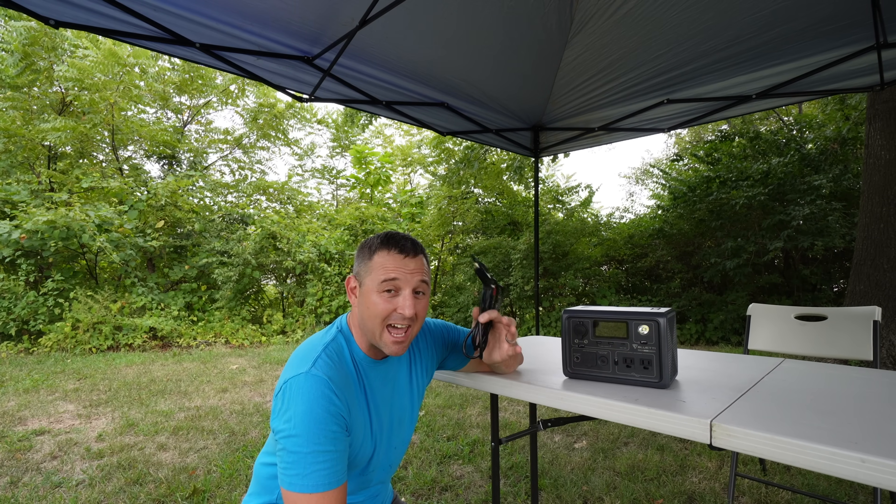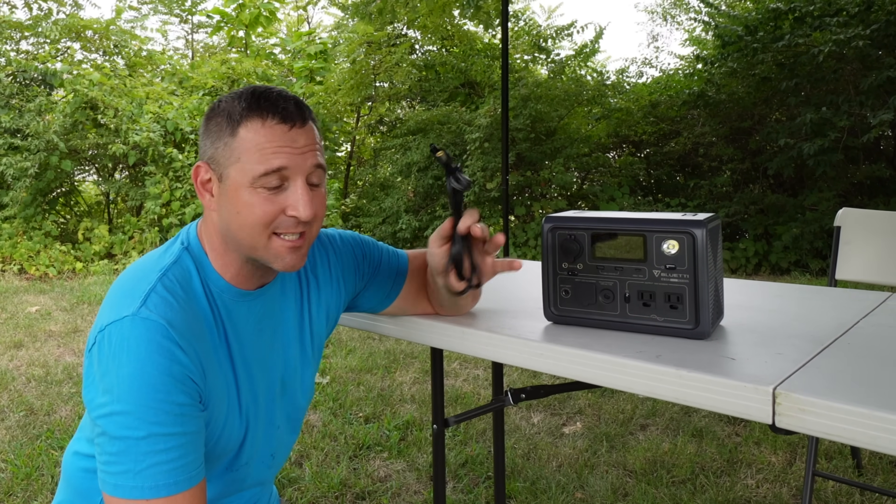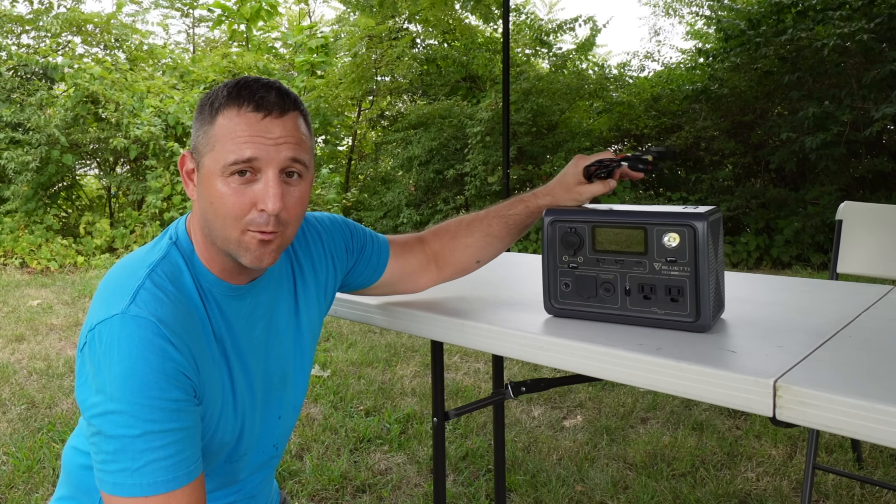This is interesting to me because I have heard that these do not come with this cable. So maybe BluEtti recently stepped up their game and added the cable with this device.